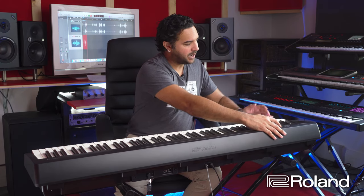So if I want piano and strings together — Function, piano, strings — and it responds very nicely dynamically, which is great because you want to be able to play as dynamically as possible.